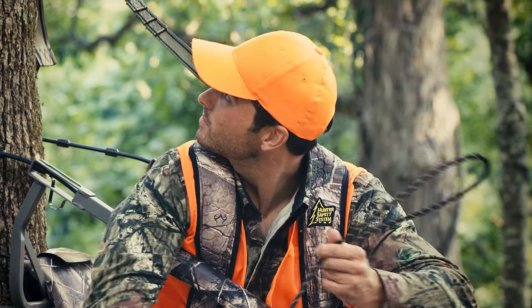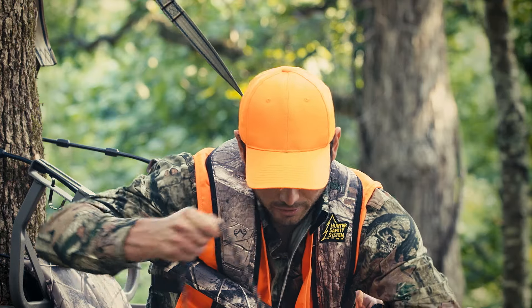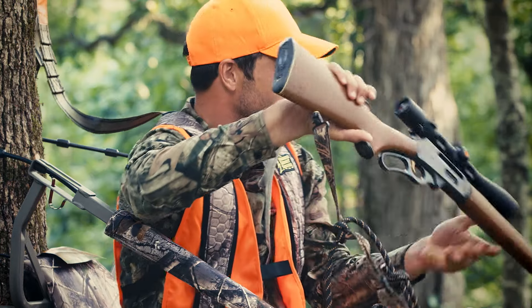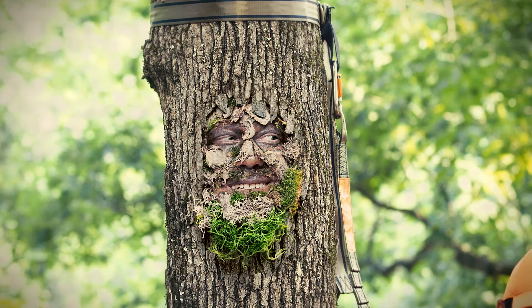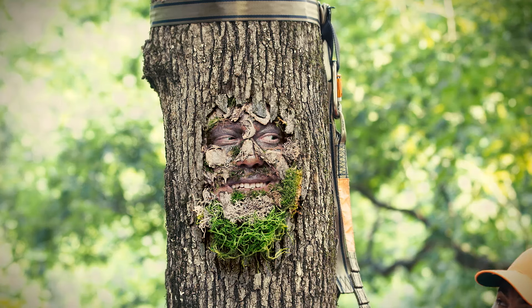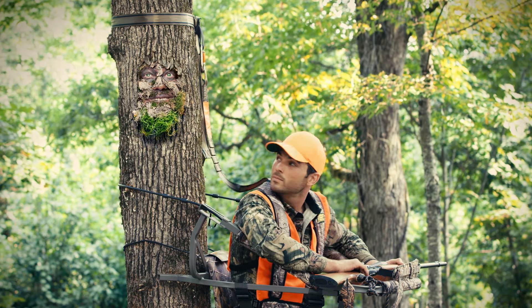I see you're using a haul line to bring your rifle up here. Smart. Yep, I also use it to lower it back down when the hunt's finished. What? Think you could pull up a sandwich?